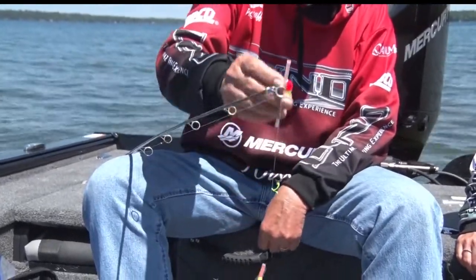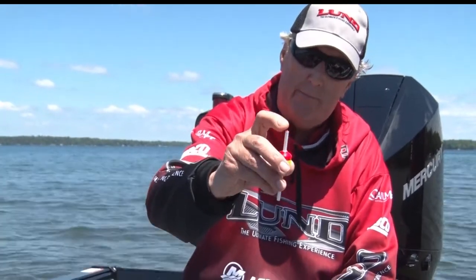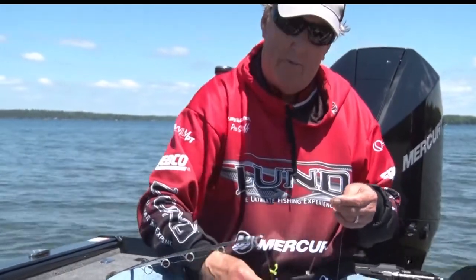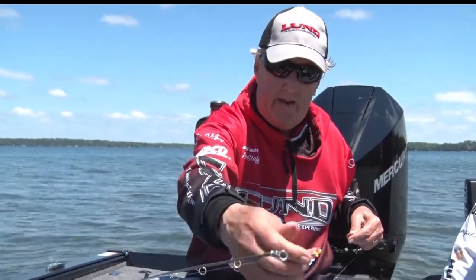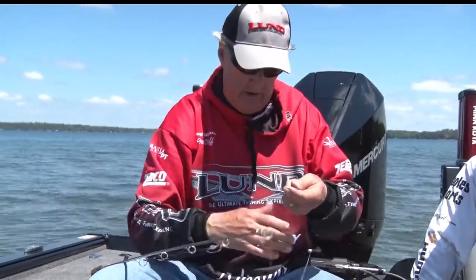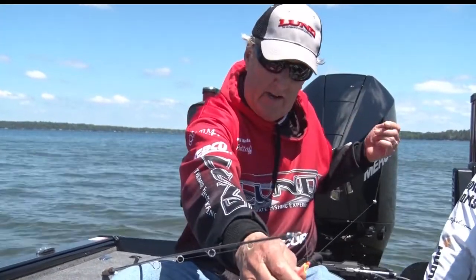Then you need to string the bobber on your line. This bobber has holes in both ends and it's got a little top on it so that it will not go beyond that. Now that bobber will not go beyond that depth, and I can move this up and down if I want to — pull that string tighter or loosen it up a little bit. So that's how the application is put together.